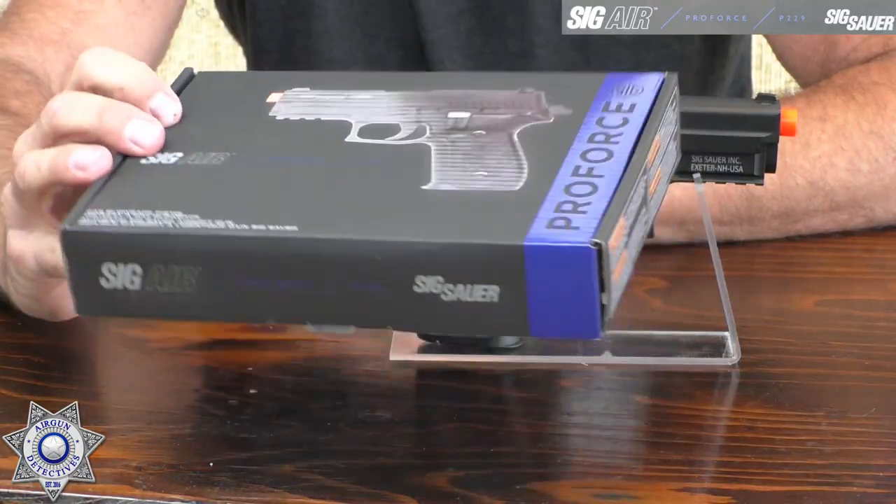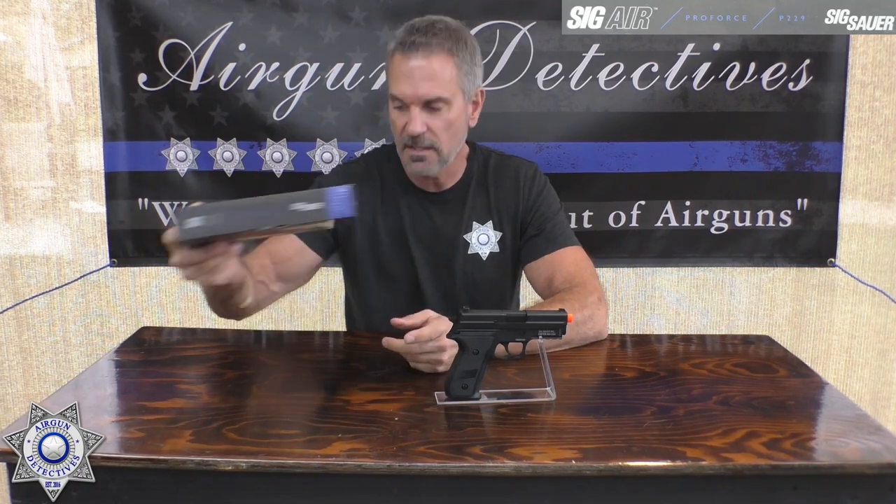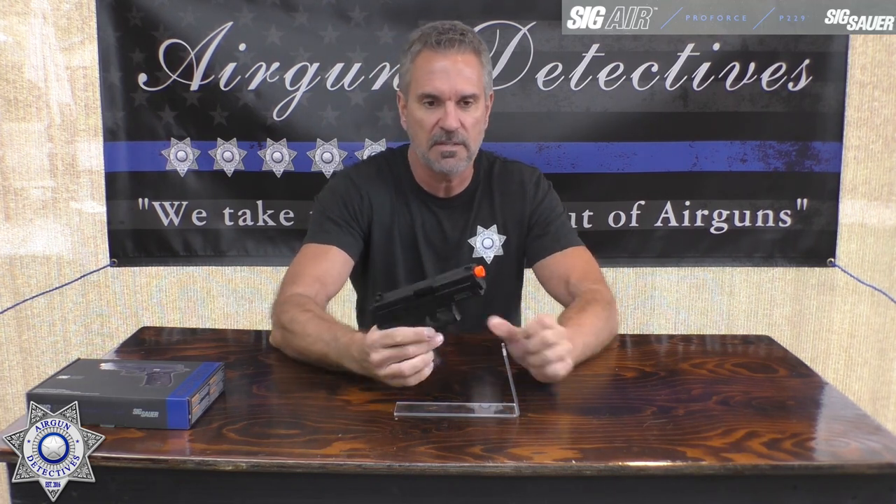Overall, I think Sig hit a home run on this one. It comes in a cool box — great for collecting or storage. On rounds: some say 25, but this is a 23-round magazine — I counted every round and tested it.